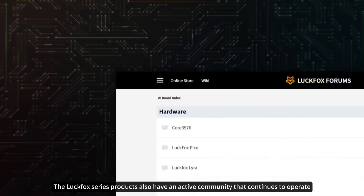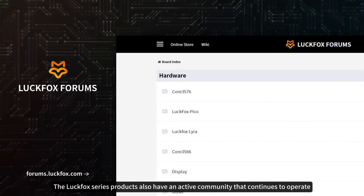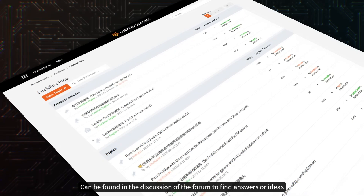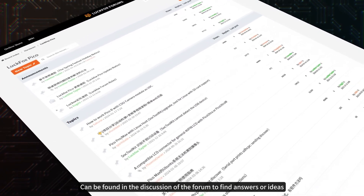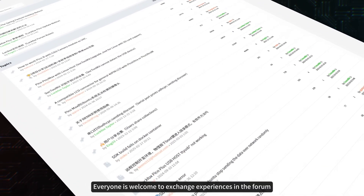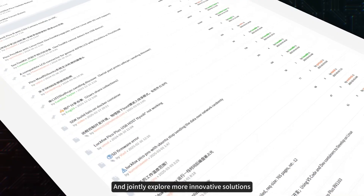The Luckfox Series products also have an active community that continues to operate. Many problems encountered during development can be found discussed in the forum. Everyone is welcome to exchange experiences in the forum and jointly explore more innovative solutions.